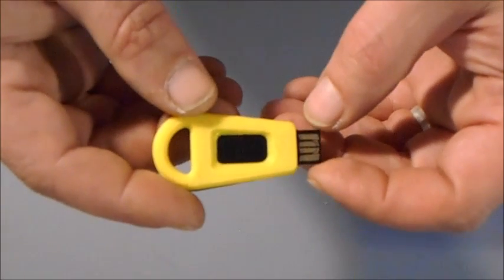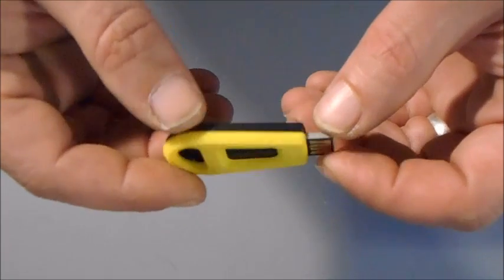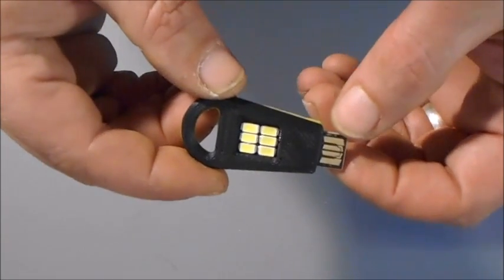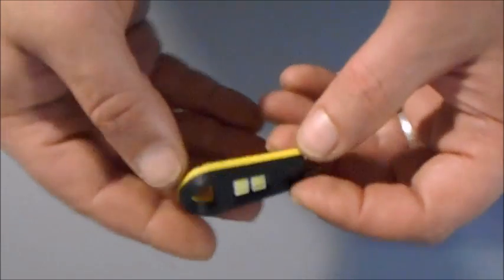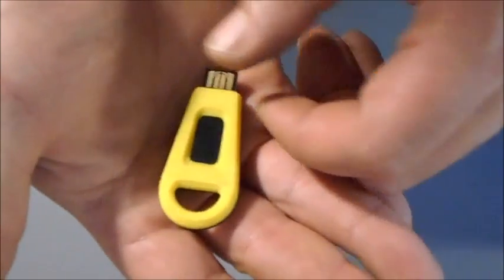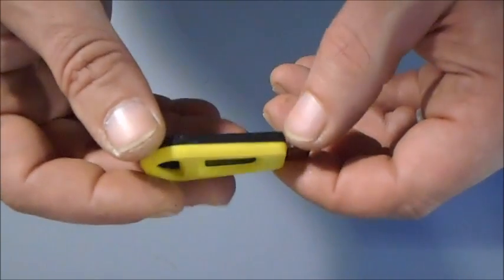Hello everybody, Bill Harrison here with Hardin Power Systems. I wanted to introduce you to the Nano LED — a very simple, very straightforward, very rugged little solution for LED lighting from any USB source.